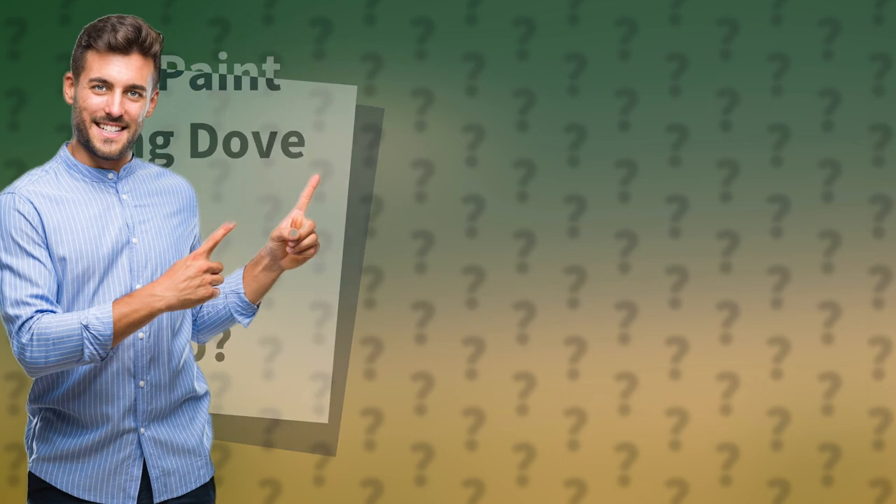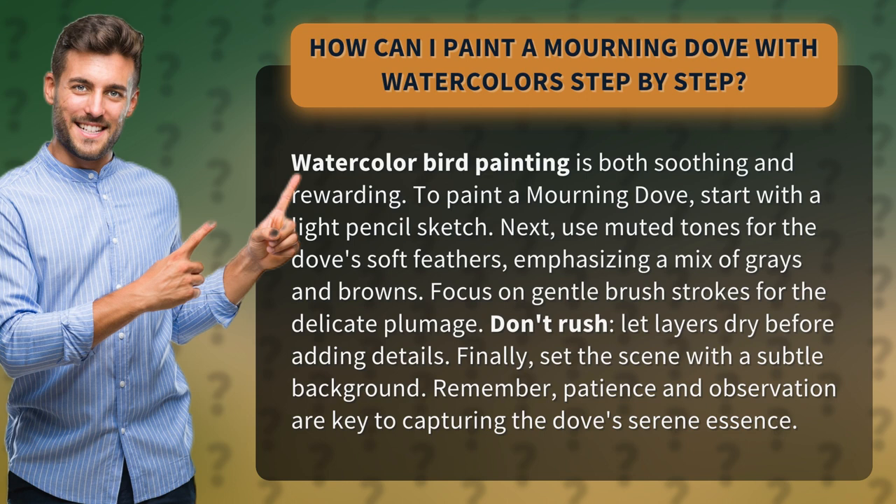How can I paint a mourning dove with watercolors step-by-step? Watercolor bird painting is both soothing and rewarding. To paint a mourning dove, start with a light pencil sketch.